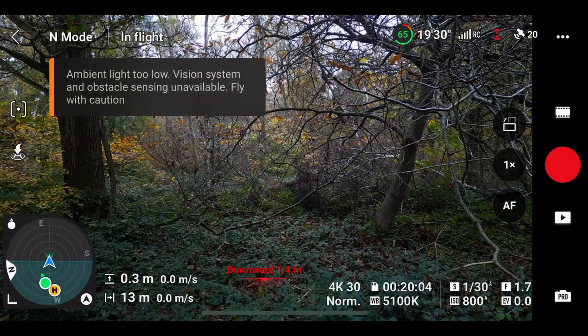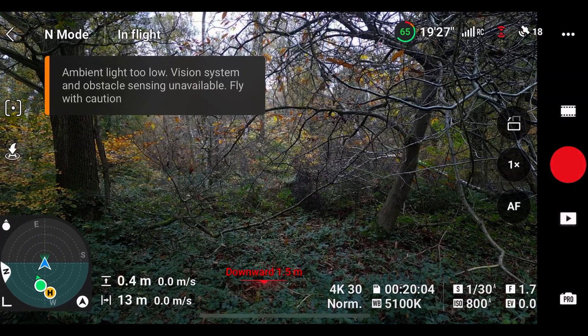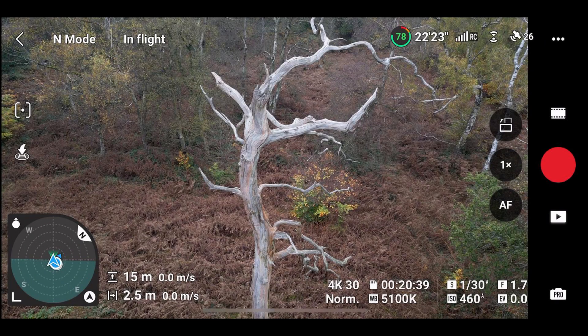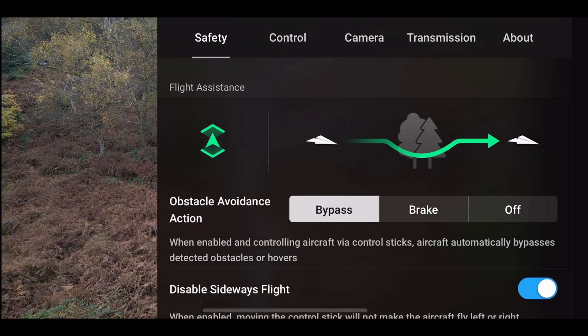If this happens, a message will pop up and the sensor icon will turn red. Next, we can change the way the obstacle avoidance behaves. If we press on the three dots in the top right, in the safety tab, we can find the obstacle avoidance settings.